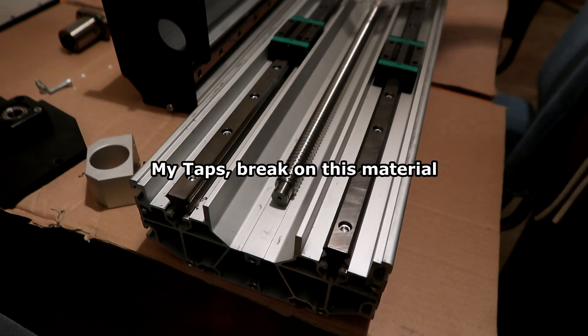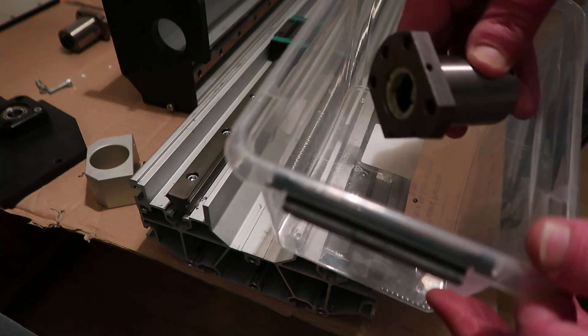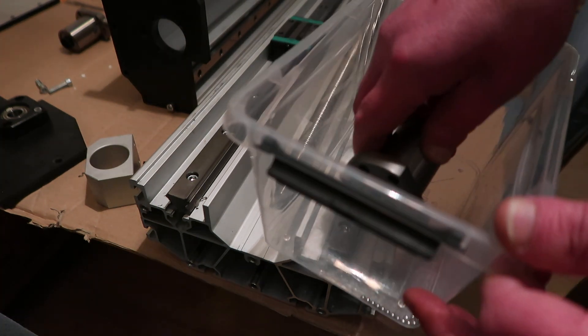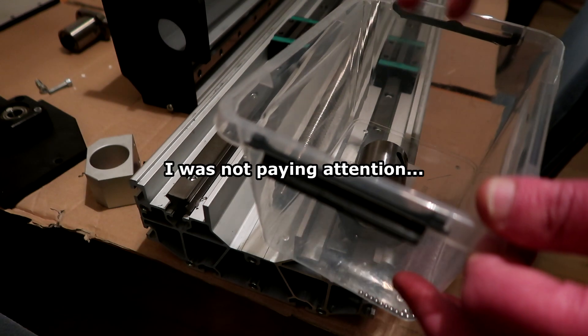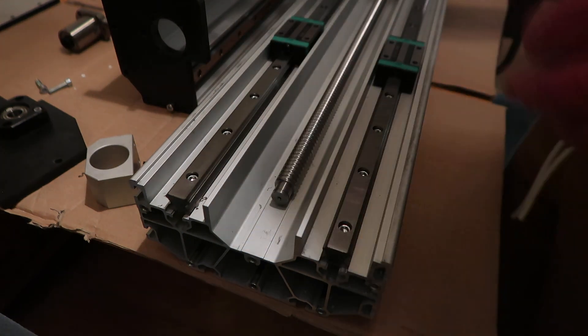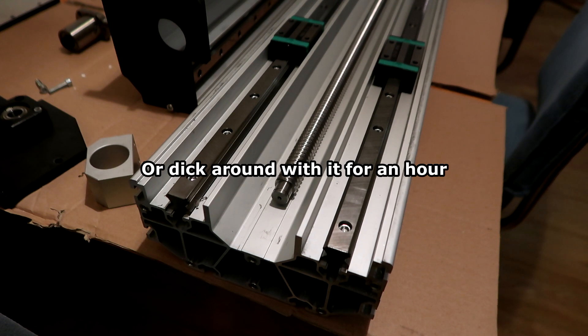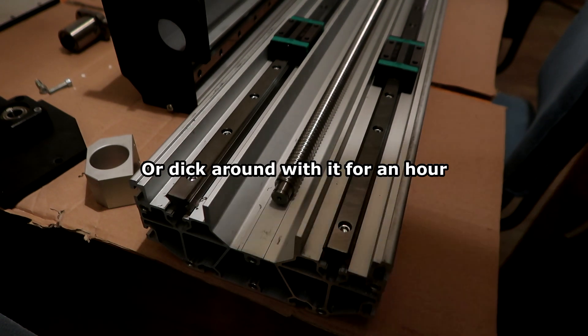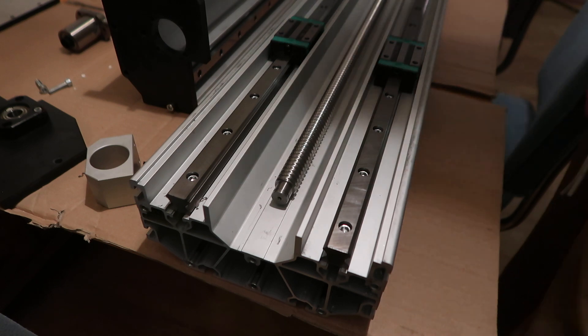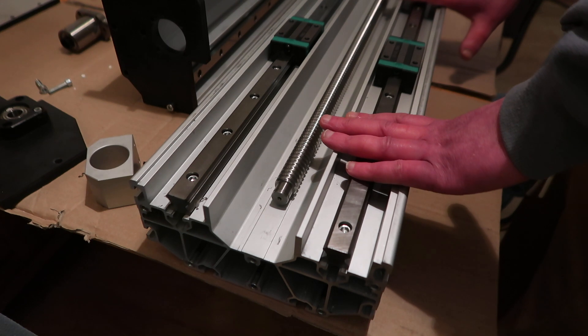Then I decided to remove the plastic piece, and all the balls fell out. I feel like I could rebuild it, but I'd rather just buy a new one — 20 or 25 euros. I'd rather do that than mess around with this one. So I've made a few mistakes here.